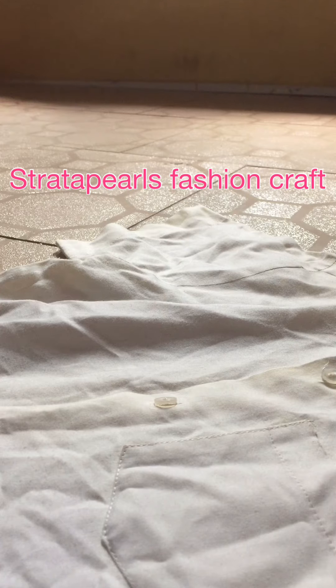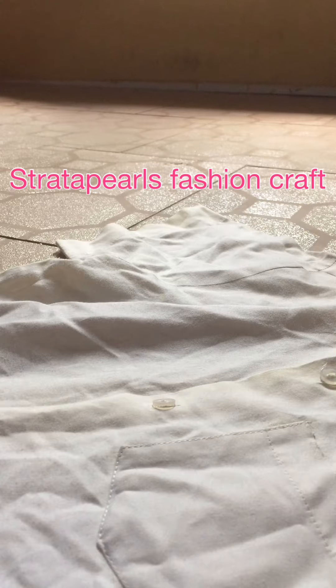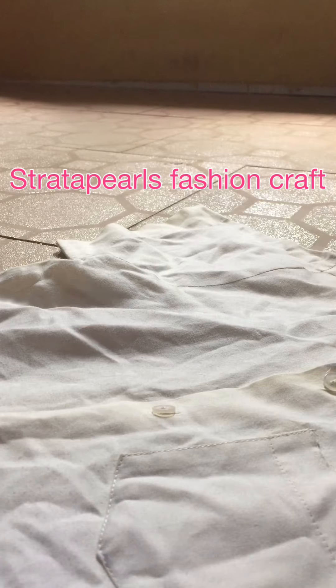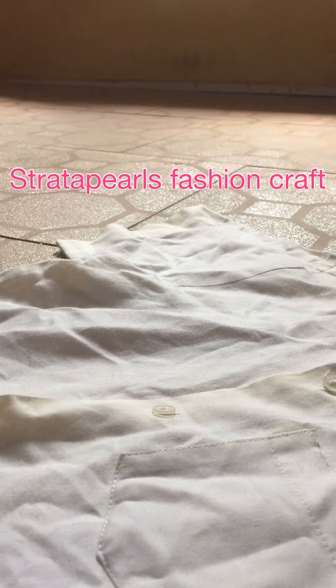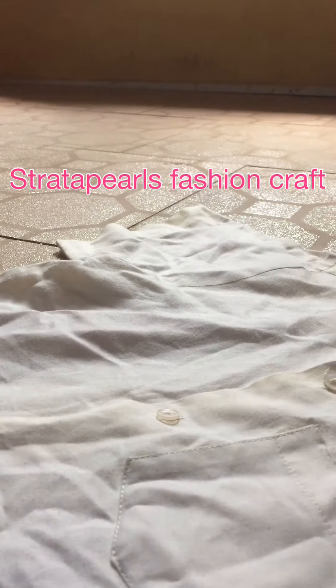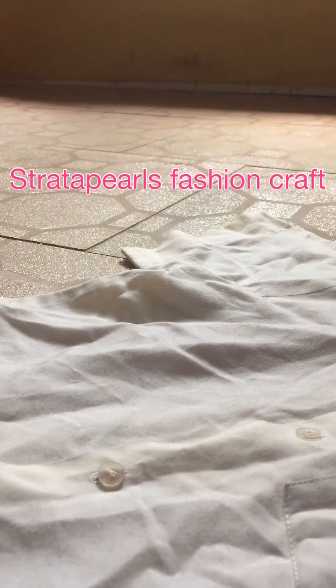Hello, here is Strata Pears. I have a shirt here. I want to fix the fourth button — the fourth button is off. This is one, two, three, but the fourth one is off.